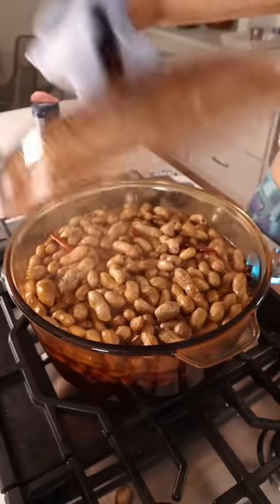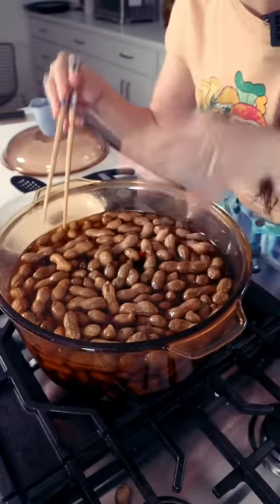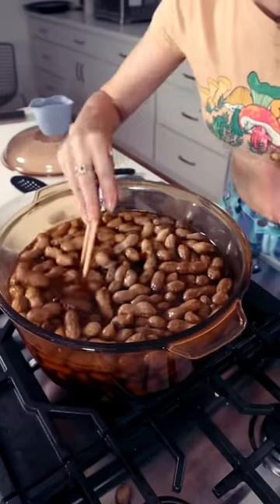Once it boils, turn it down to medium low and cook for another 15 minutes. Then set it on the side and let this soak in the sauce for another couple of hours, or until tomorrow.